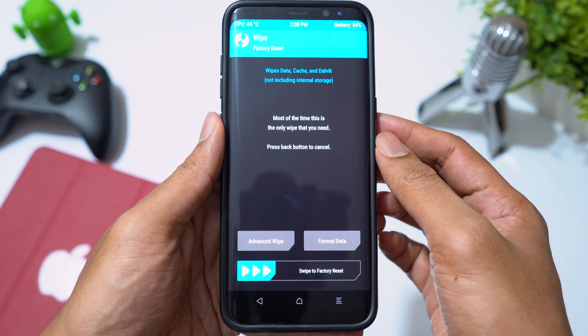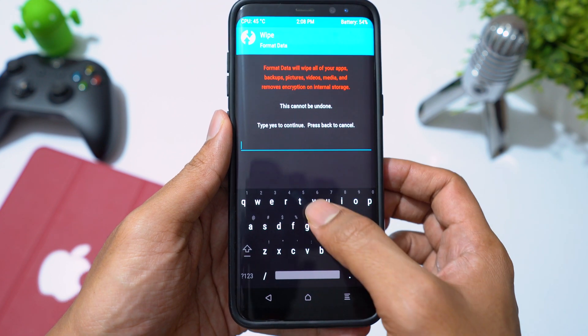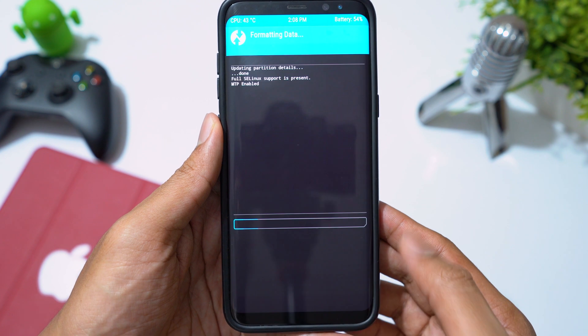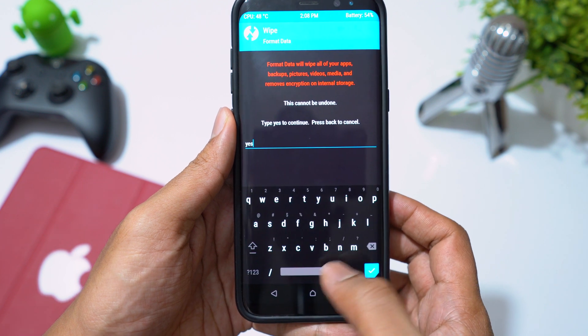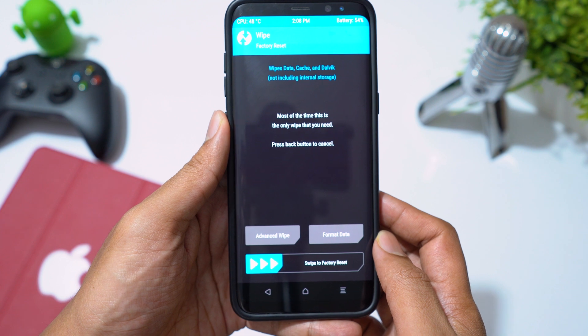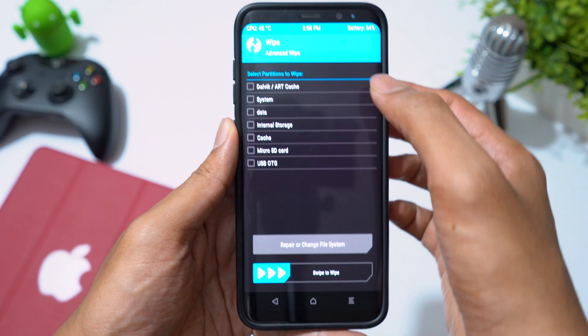Click on Wipe, then Format Data, and type 'yes' to erase internal storage. Then go to Advanced Wipe, select Cache and Dalvik Cache, then swipe to wipe.